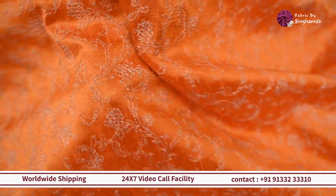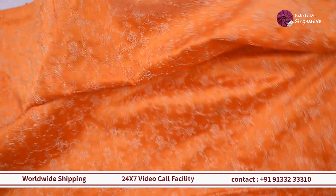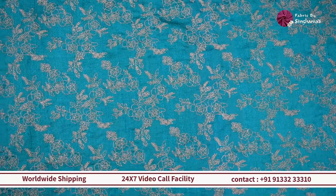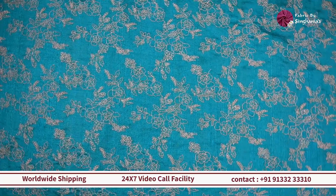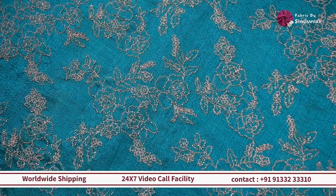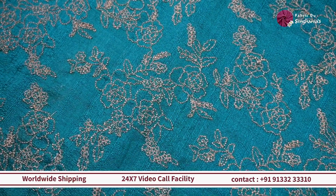Moving on, we are looking at a different color on the same lightweight rosal base. You can see completely it has this beautiful zari detailing in flowers — all jaal detailing — and it will work out really well as a blouse for multiple colored sarees like reds, pinks, oranges, and blacks too.